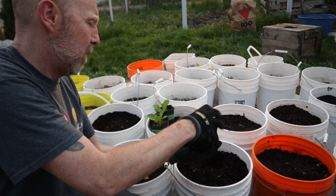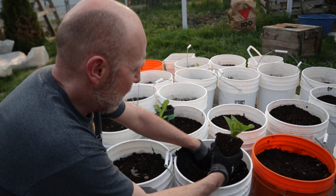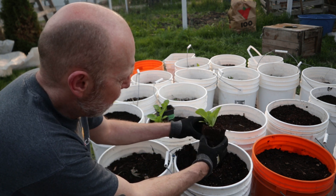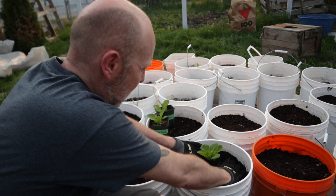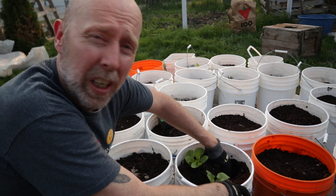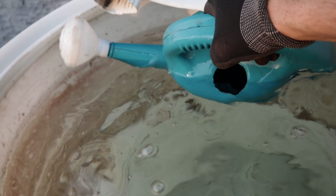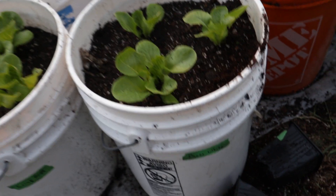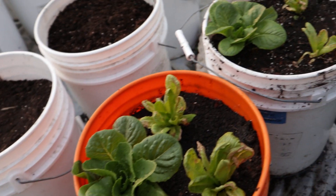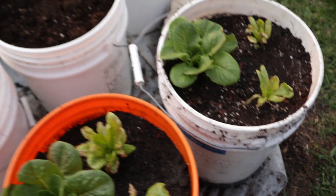I like to loosen up the roots a little bit just to get them flowing again. To get three in there it does have to be pretty close to the edge. They're all planted and labeled so I know what's what. I'm really hoping that these guys can come back once their roots have a chance to spread around.